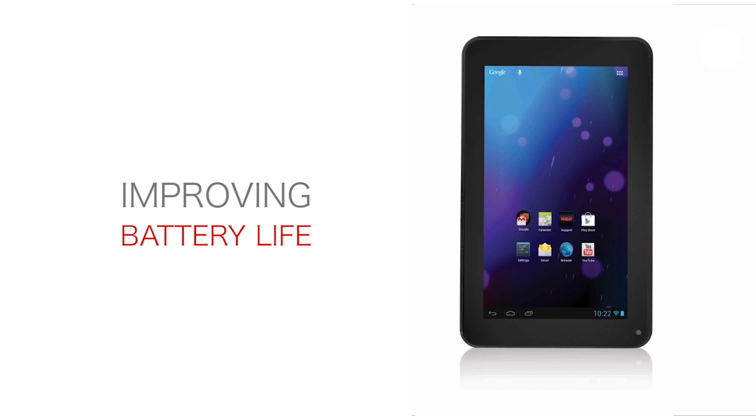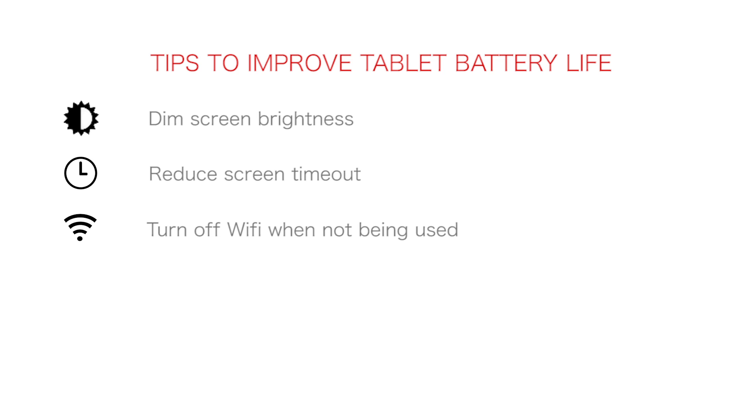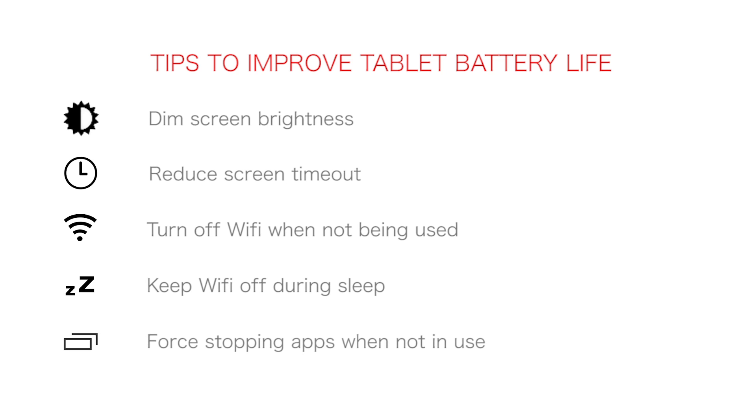Improving battery life on the RCA tablet. Here are some tips to help you extend your tablet battery life: dim the screen brightness, reduce the screen timeout, turn off the Wi-Fi when not being used, keep Wi-Fi off during sleep, and force stopping the apps when they are not being used.